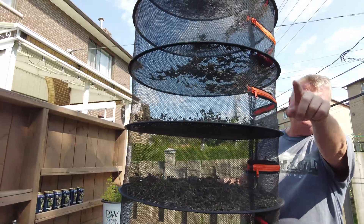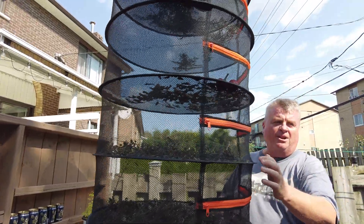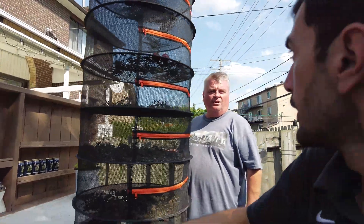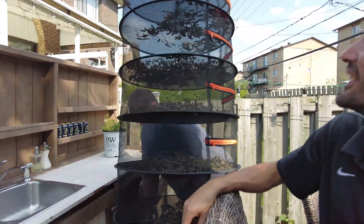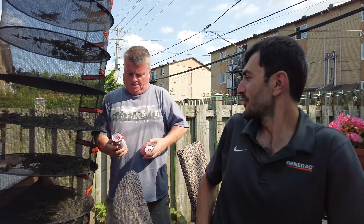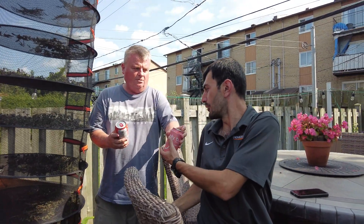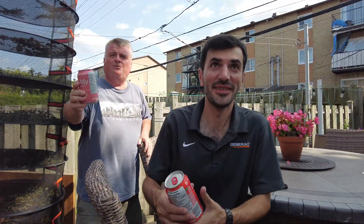My wife cuts the vegetables and dries them out here, then uses them for cooking. That's really nice. Strawberry and grapefruit? Strawberry, thank you. Grapefruit okay for you? Yeah, thank you.